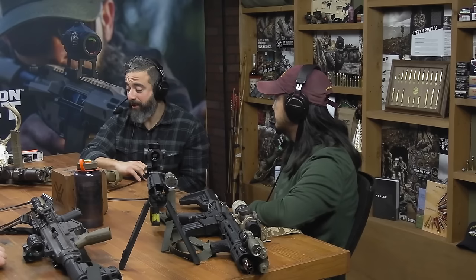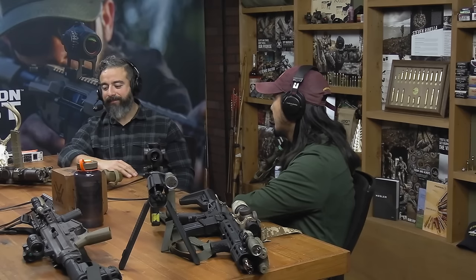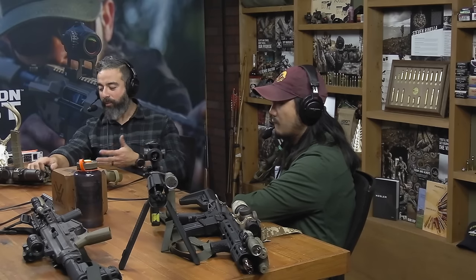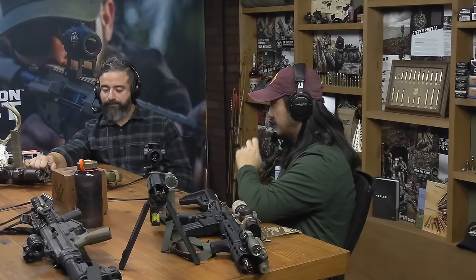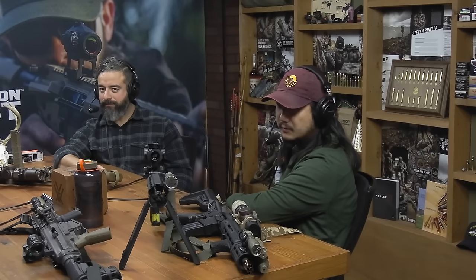There are lots of people running carbines extremely effectively with white lights and lasers, and you could take two of them next to each other and they'd look totally different in how they're set up, but both running completely effectively. It's very user-specific. That's one of the cool things about ARs in general — just how customizable they are and how you can fit the gun to you. People DM me all the time saying they dug my Mark 18, but you still got to fit it to you at the end of the day. What works for me isn't going to work for everyone else.